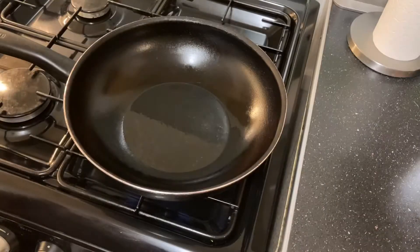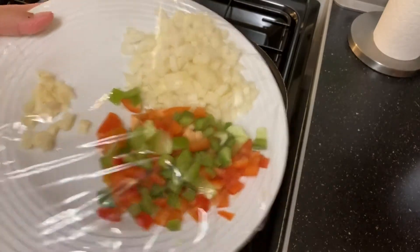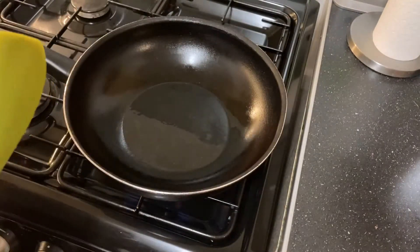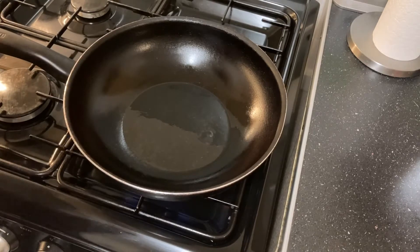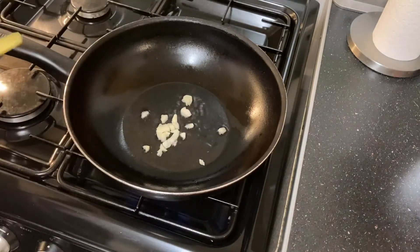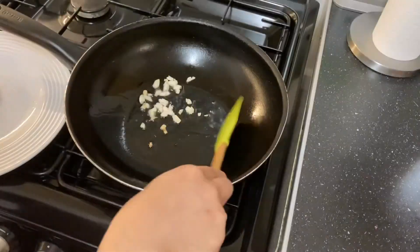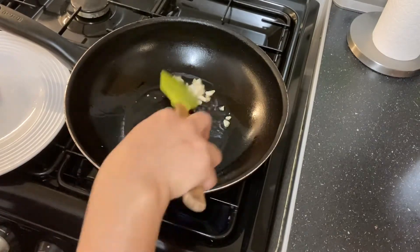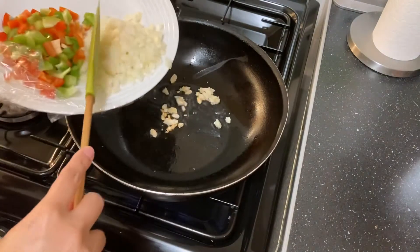Let's start cooking. I've already put some oil in our pan and it's heating up on medium heat. We're going to start sautéing the onions and garlic, just browning the garlic a little bit before adding the onions.